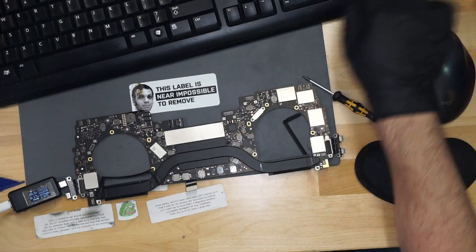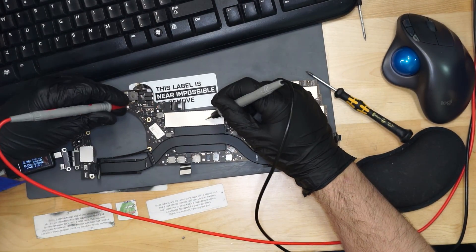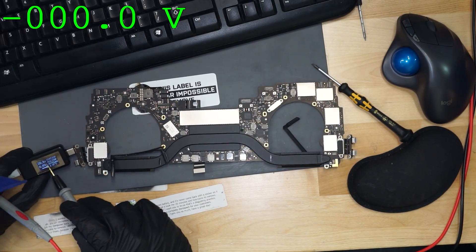This board works! Look at that — this board has a PP bus. This is great. I turn on the multimeter — peepee bus, 800 milliamps, that is turning on. Turning on MacBook. The best quality MacBook repairs in the industry — just forget about the fact that I forgot how to solder a BGA after 10 years of being in business. It still works. I hope you learned something.